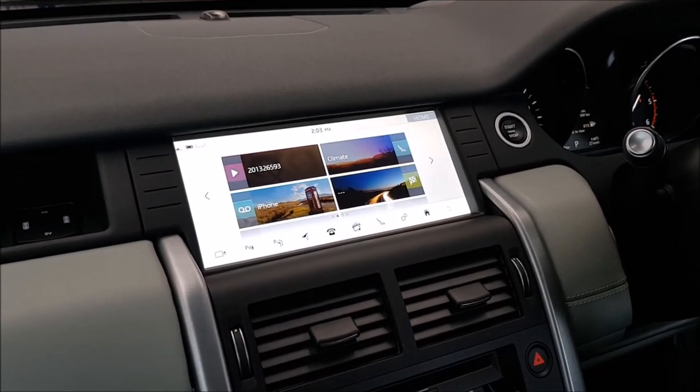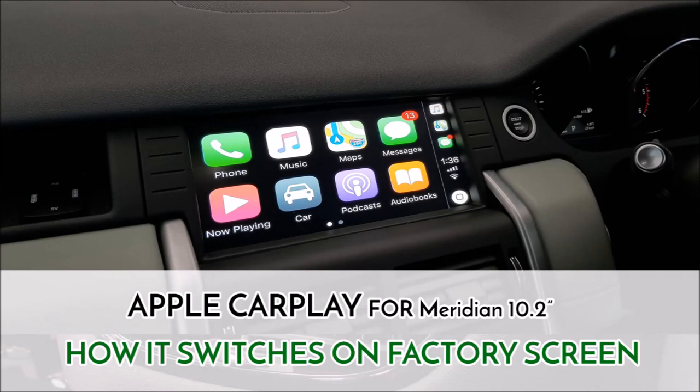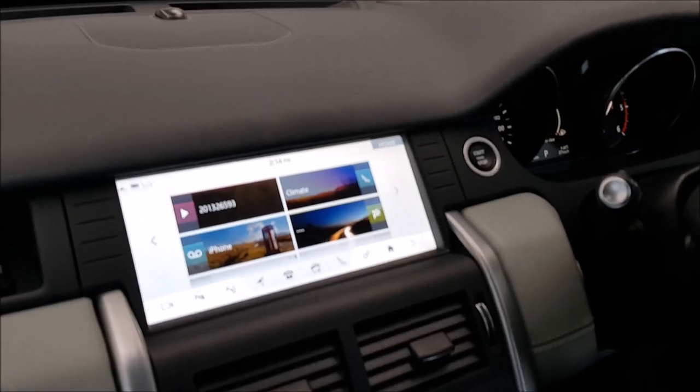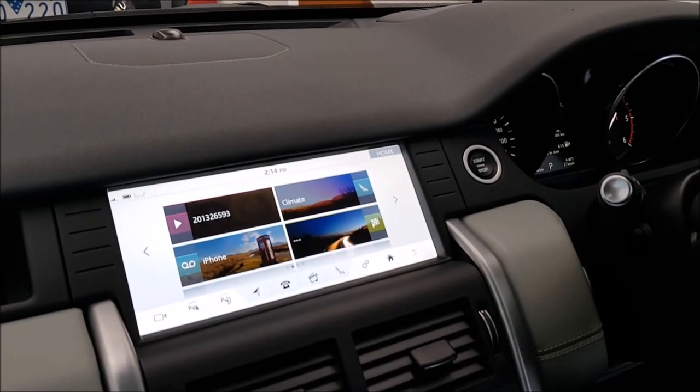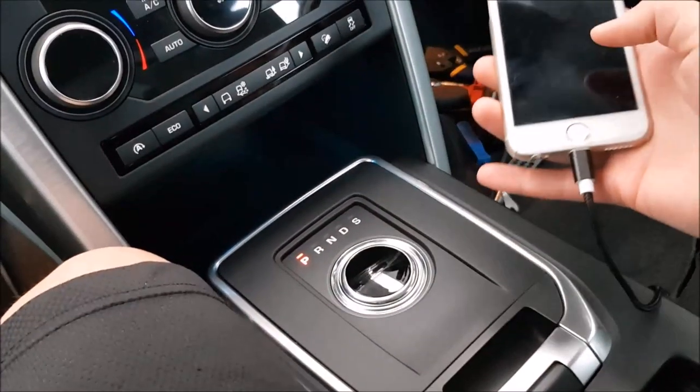I'll quickly show you how the system works. At the moment the installation is almost finished — we're just cleaning up and finalizing everything. There's currently our CarPlay module connected to the factory head unit, and there's also an iPhone connected to the USB cable.